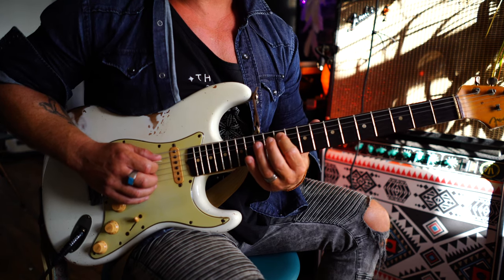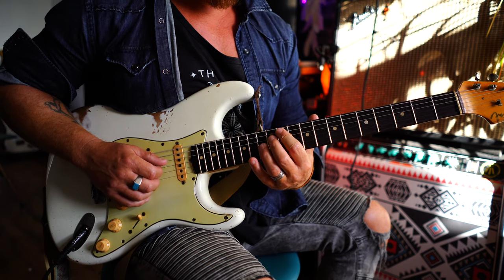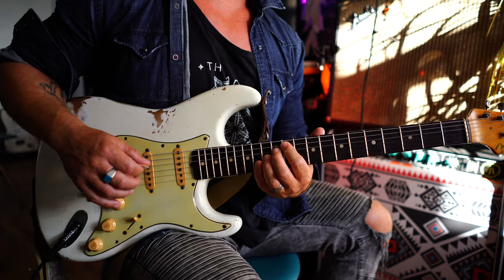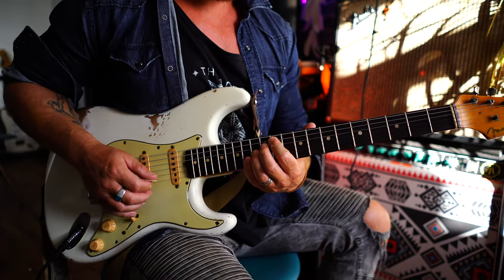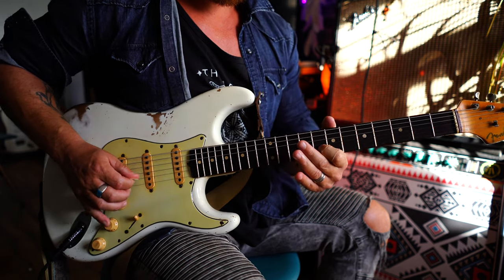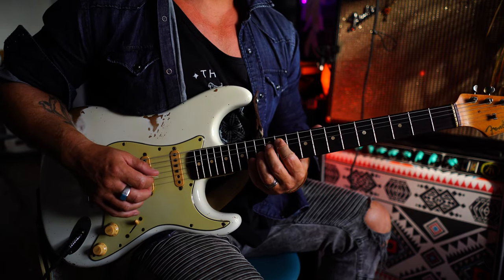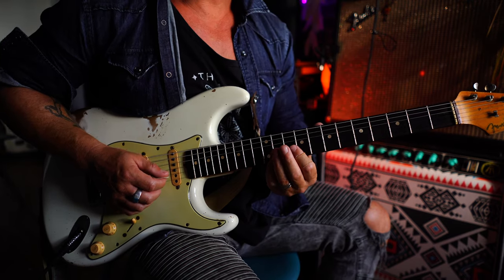Now we're going to hit a chord at the end. We're going to go 11 on the A, 12 on the D, 13 on the G, 14 on the B and E. There's a lot of tension in this chord — I really like it and it can end pretty much on anything. So again from the start, slowly — there are loads of variations you can do, you can make your own and come out of it how you want or go into it how you want. I'm just giving you the bare bones.